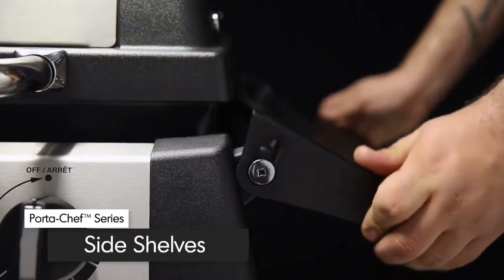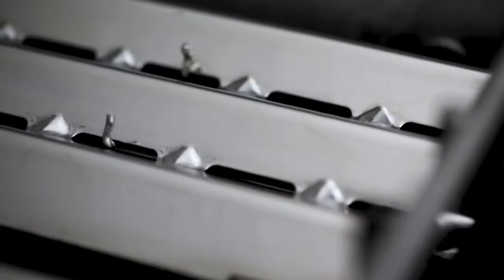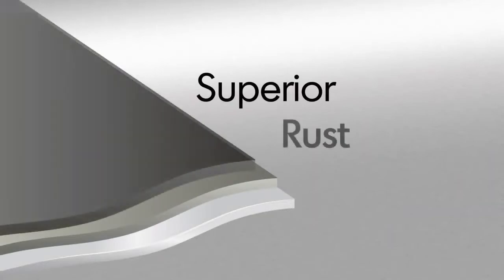The resin fold-down side shelves provide extra space for food preparation. Broil King uses high-quality stainless steel for many components. All other steel is zinc-coated and further protected by an epoxy paint that is baked on through a powder coat process. This premium triple coat process provides superior rust protection.